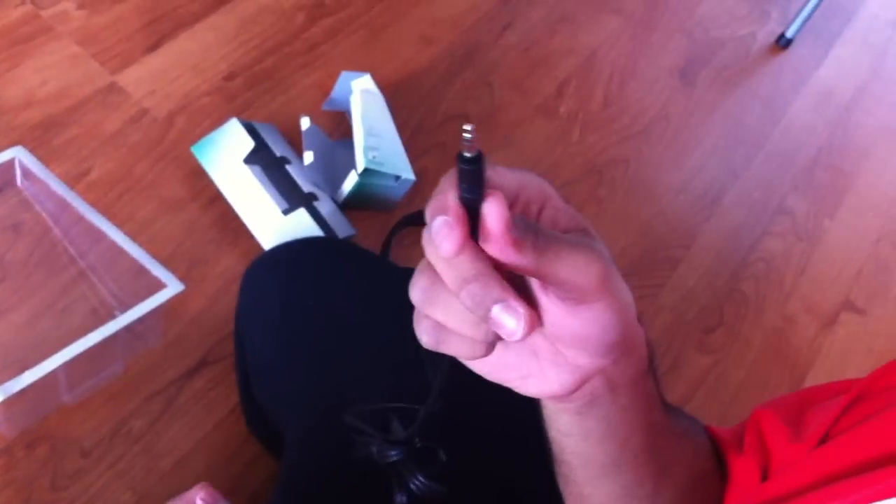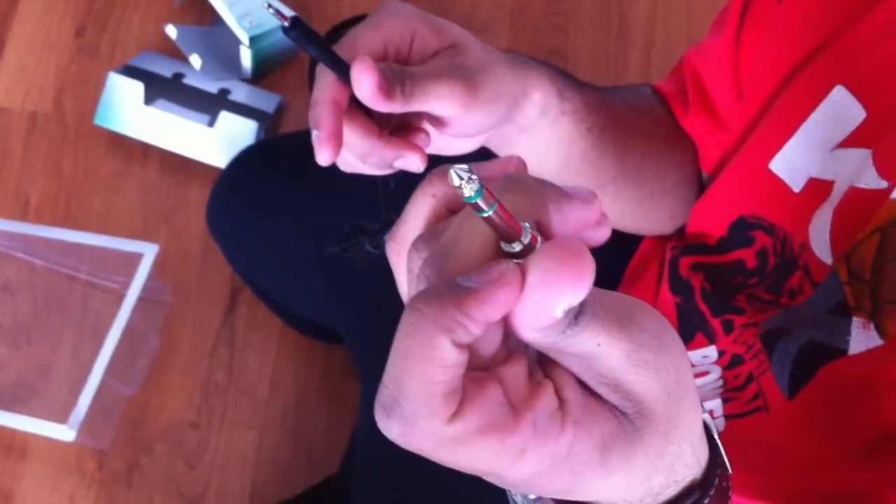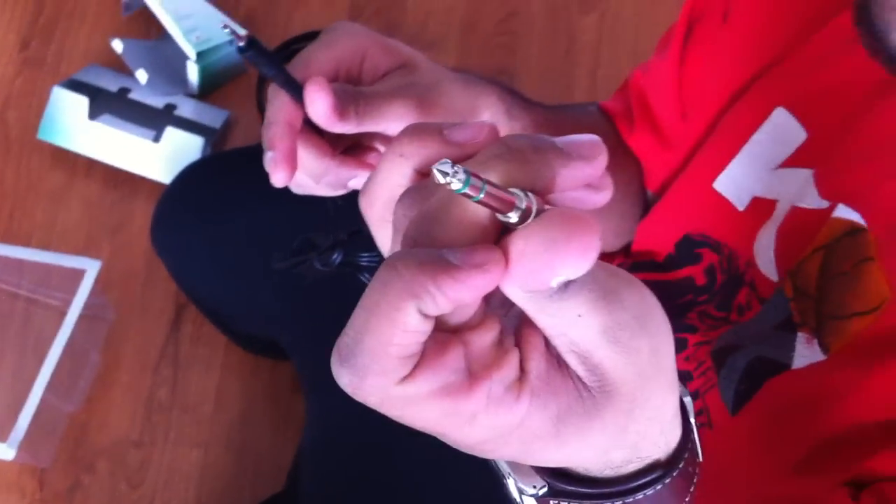It has a pretty long cable, as you guys can see — it's really long, it's strong, it's thick. And it has this adapter. You just unscrew it and there you get your regular adapter for your 3.5mm jack. And yeah, this larger one is just for — I think it's for the DJ use. I'm not exactly sure, but you guys probably know.